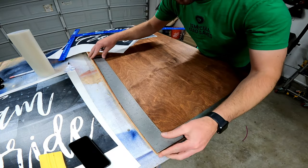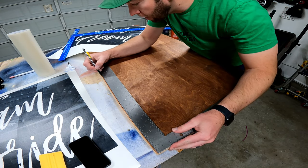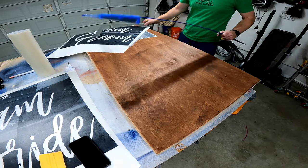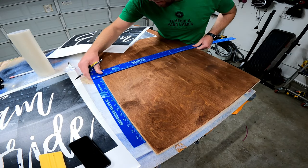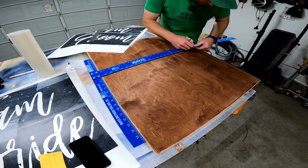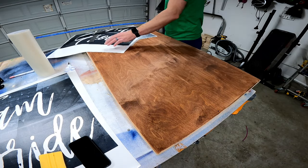I take my measurement and I'm at about 16 here. I take the t-square yet again and I'm not going to go all the way across because it's unnecessary - I'm just going to come out a little bit here and a little bit here.